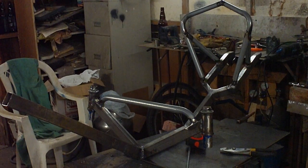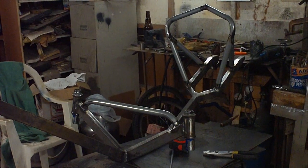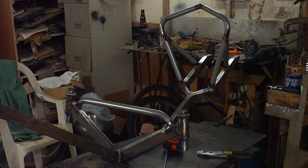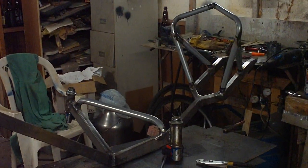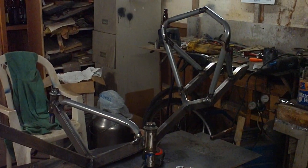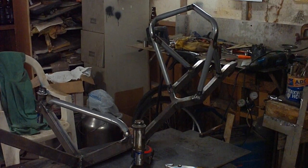Okay folks, here's the progress of what we're going to call the sling-toed Tadpole Recumbent. Front wheels are on their way — 24-inch wheelchair wheels. They should be fine, they should work just okay.